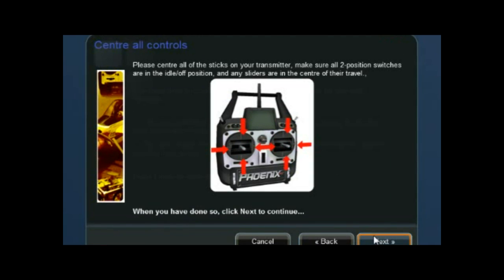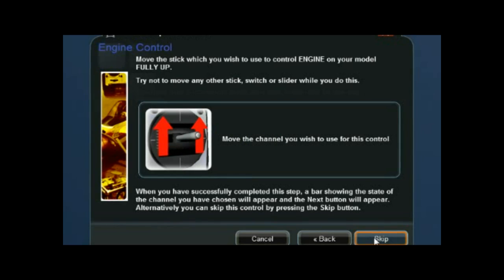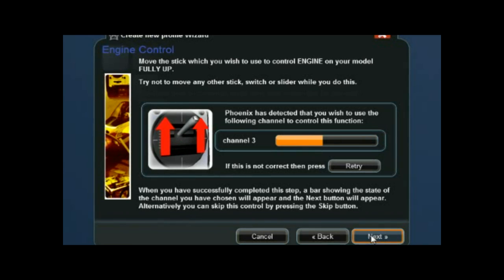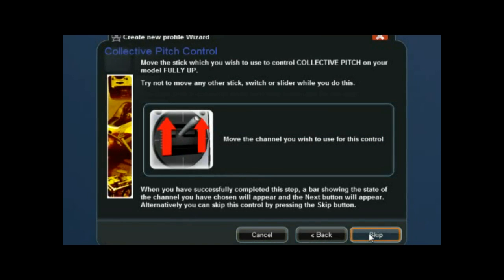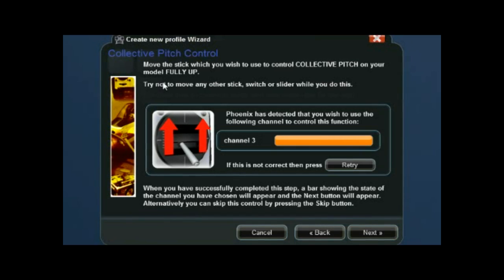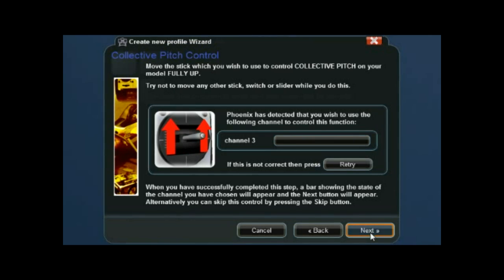Center all the controls with both sticks in the middle. For the engine control, start right at the top and pull it down — that will determine which way the throttle operates. For collective pitch, use the same throttle control on the left stick and go from the top all the way down to the bottom. It should go from nothing on the orange all the way to full when you go to the top. Click Next.